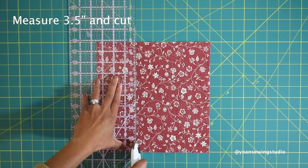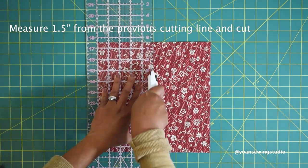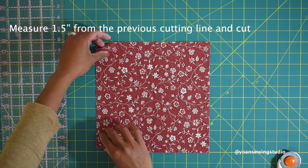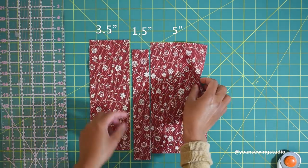Take your ruler and measure 3 and a half inches, then cut. From that cutting line, measure one and a half inches and then cut. So now we've got 3 and a half inch strips and one and a half inch strips.